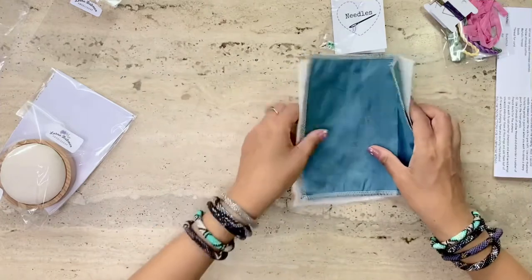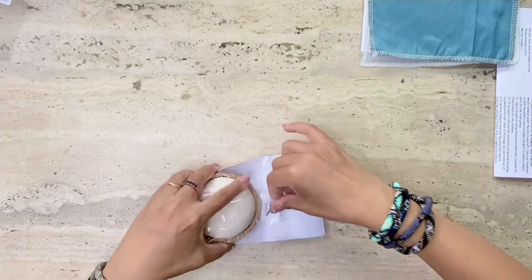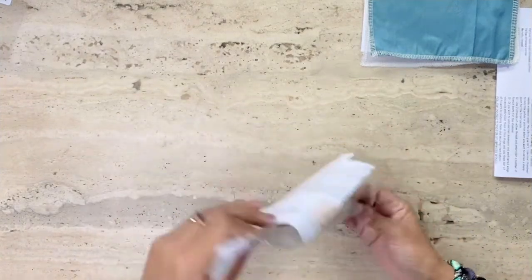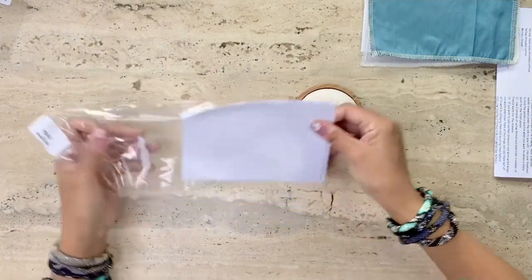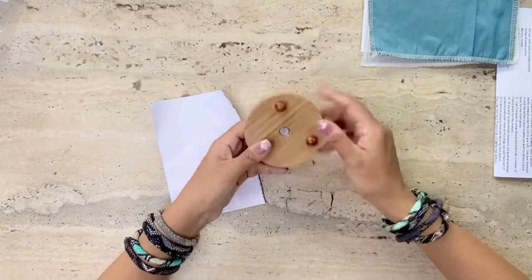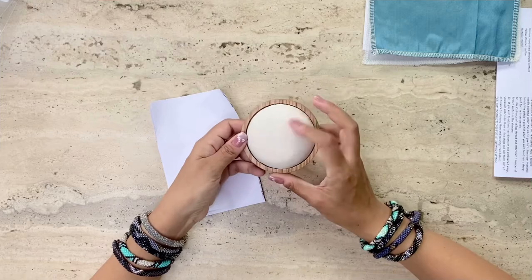Now let's open the second packet which has the oak pincushion. Here we have it, and the instructions that come along with the pincushion. Really good quality oak here. So there we have it.